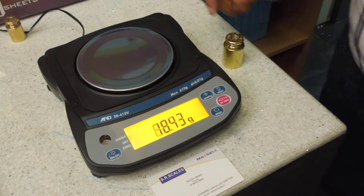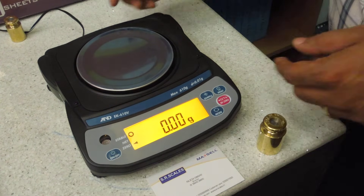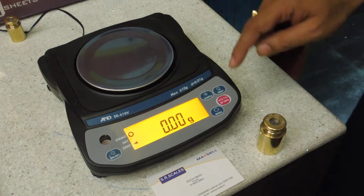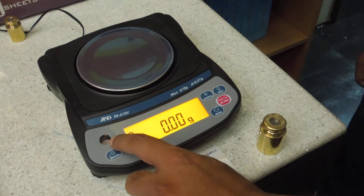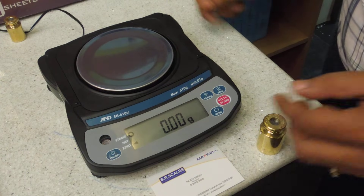Dear friends, we are going to calibrate an AND EK-16V balance. Before calibration, you have to check the water level is in the center. Now you have to bring the balance into program mode.